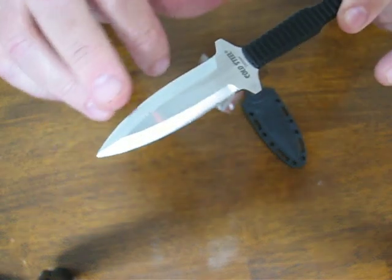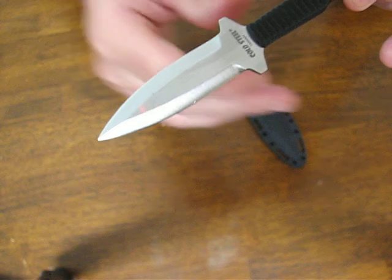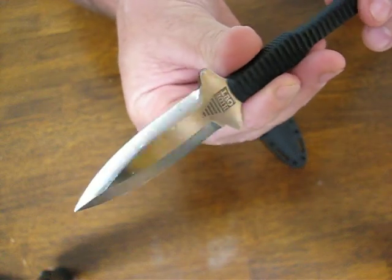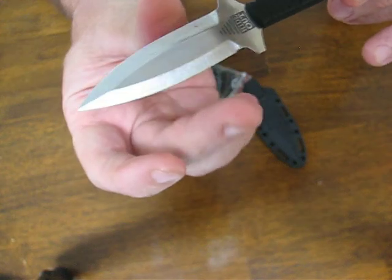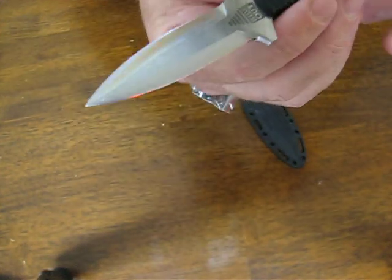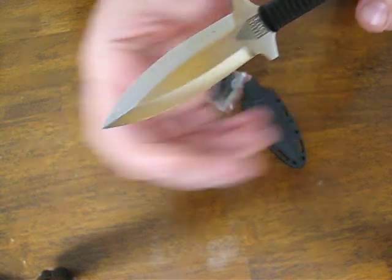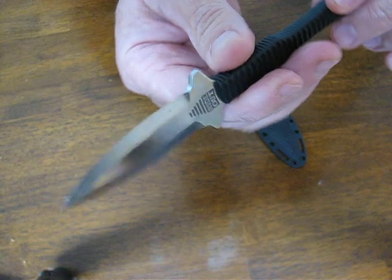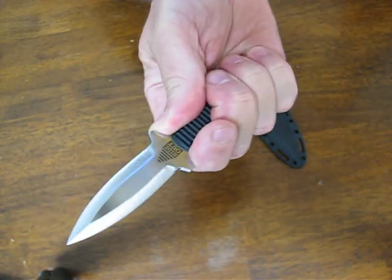It's got a high satin polish double-edged blade made of AUS8 stainless steel. It's got a Scandi grind which makes it very sharp and also very stiff, allowing for a really strong point and effortless penetrative power.